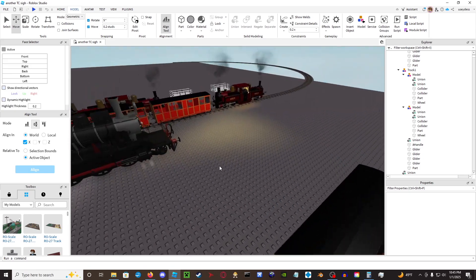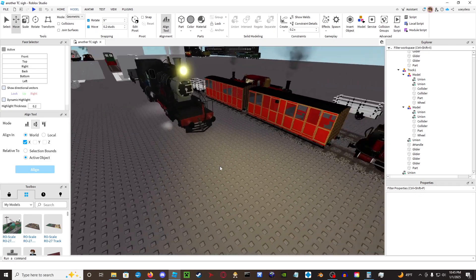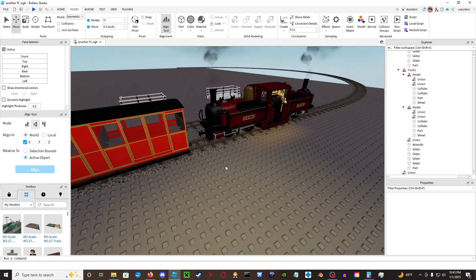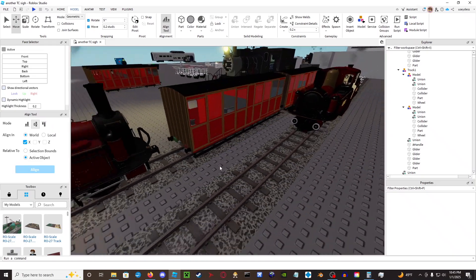These are actually really old bogey coaches that I built like two years ago in 2022 for my old game Yorkshire State Railway, but at the time they didn't really work very well — kind of non-functional. And nowadays they are just kind of redundant, so I decided why not reuse them for the test.